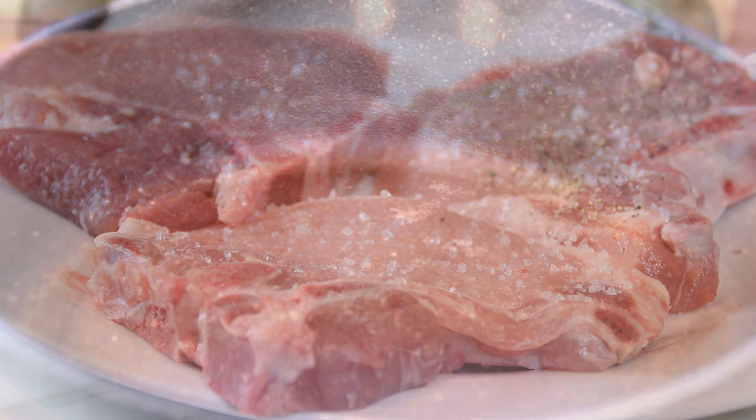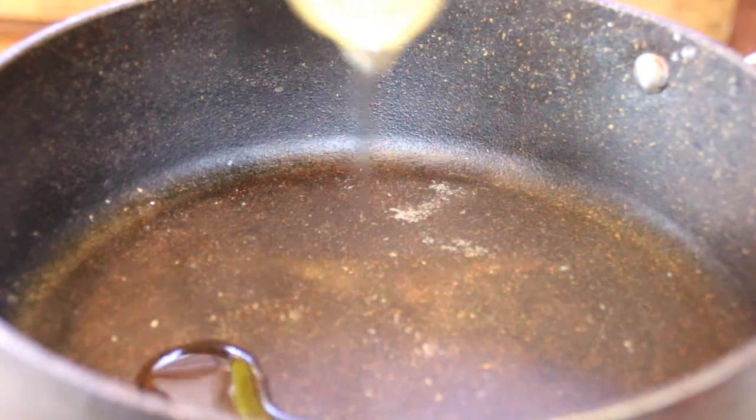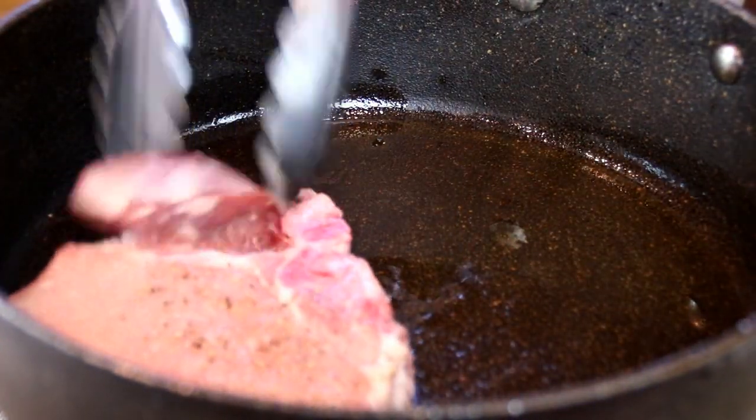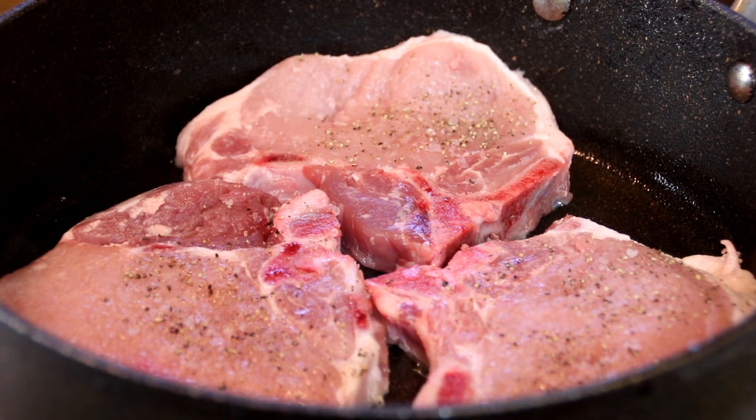I've got a pan heated over medium-high heat and I'm gonna add some olive oil, add the pork in, and I'm gonna fry this for about five minutes on each side just so it's nicely browned.